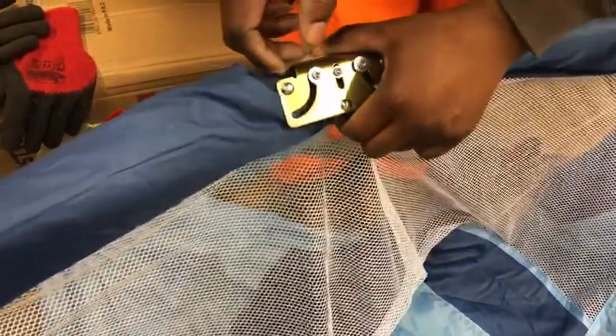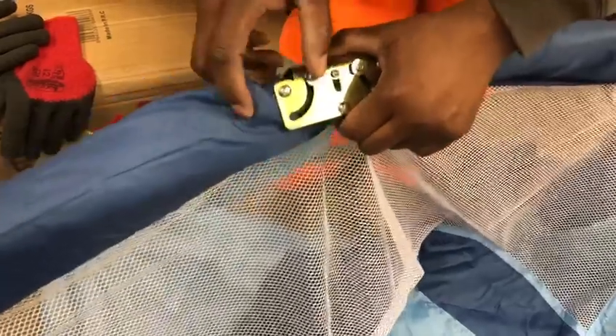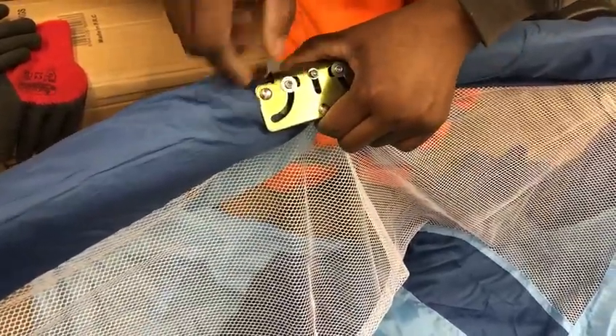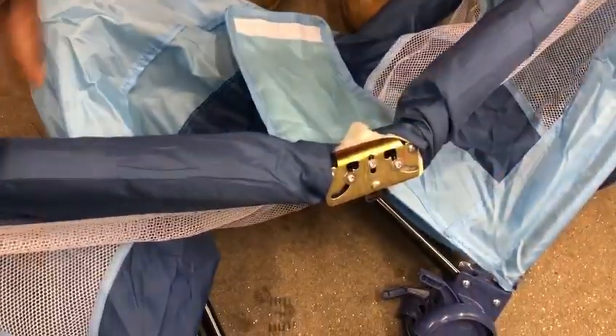What you have to do is push it up and then use your little finger or your thumb to push that one that way, so that the bolt can go down easily.